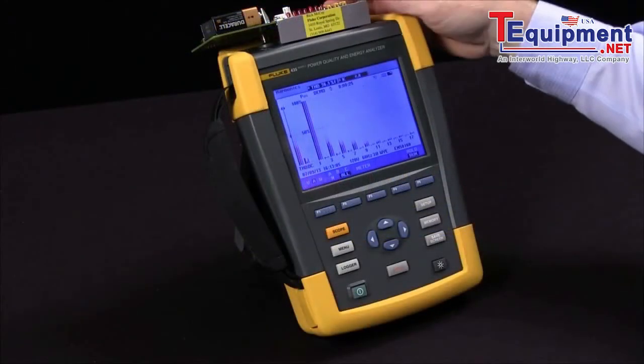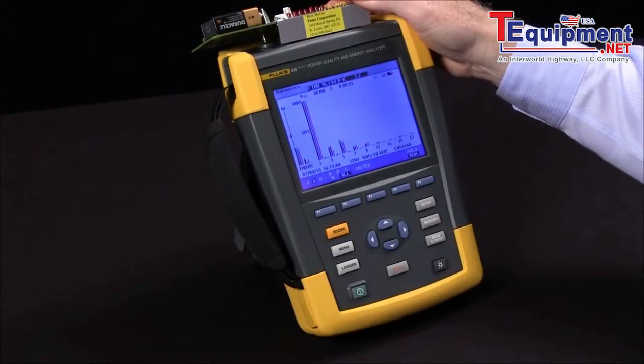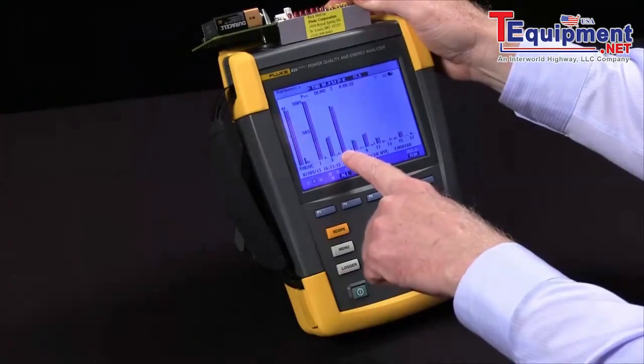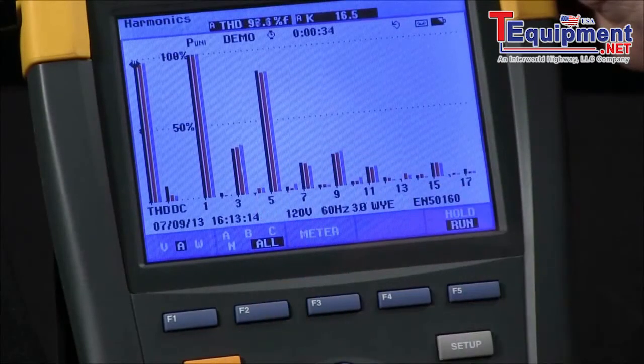If I switch my function on the demo board, we have more fifth now, which is indicative of a three-phase power supply.